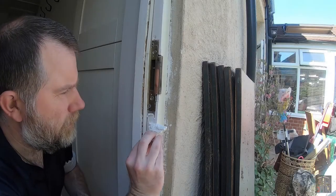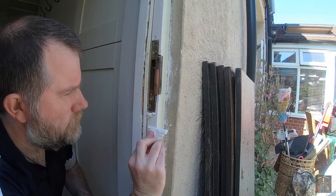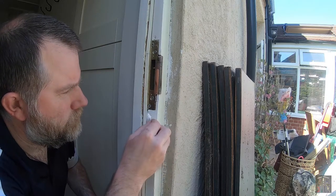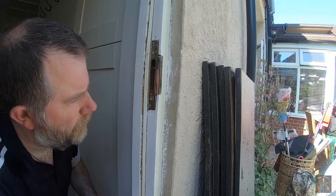With everything now fixed into position, I thought I'd just make a little bit more of an effort to make it look better and apply some filler around the new position for the lock. The whole frame does need a complete paint and proper rub down first, but I thought this would be a good last step.